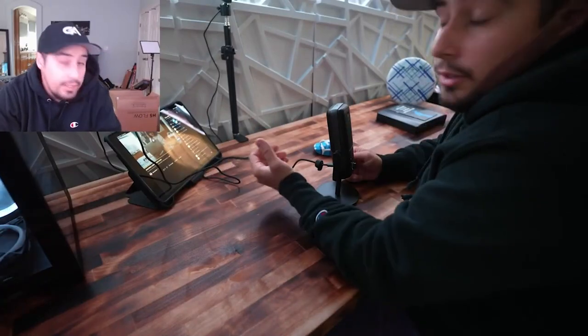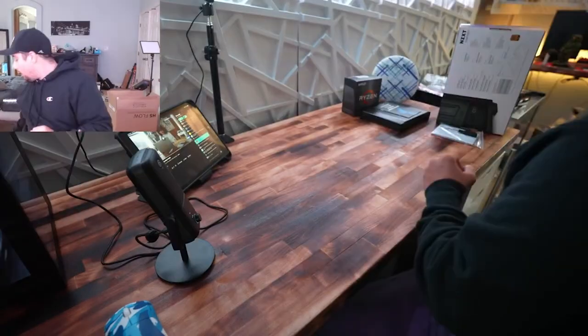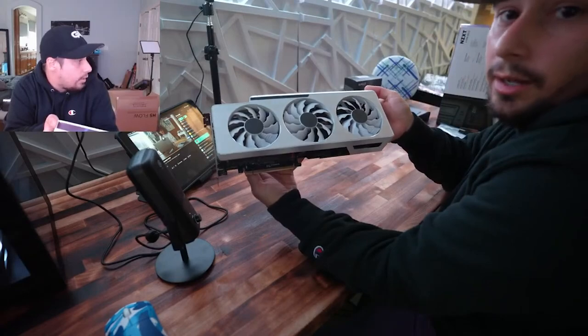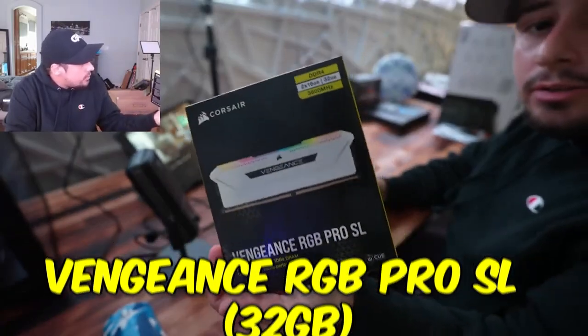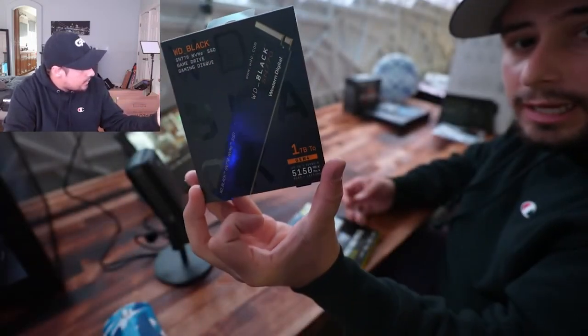This is going to be a PC building stream. We're running a Ryzen 7 5800X, a Gigabyte white RTX 3090 — going with an all-white build. For RAM, we're running CL16 32GB, and for storage we're running a one terabyte WD Black SSD.